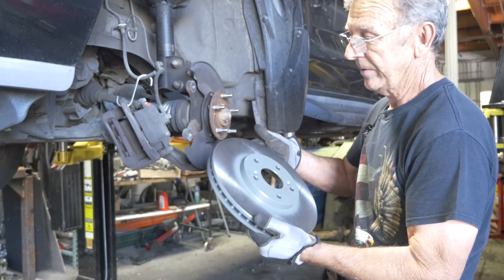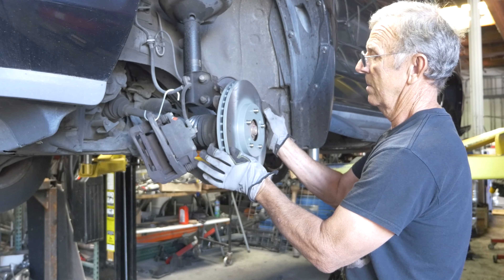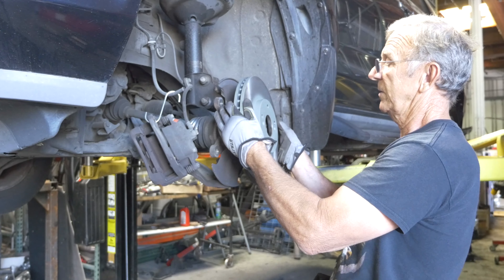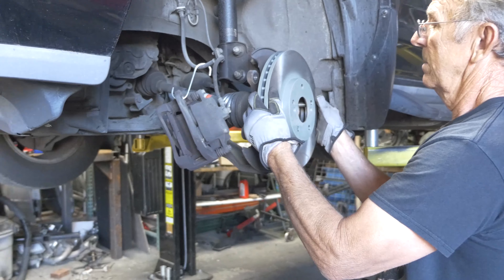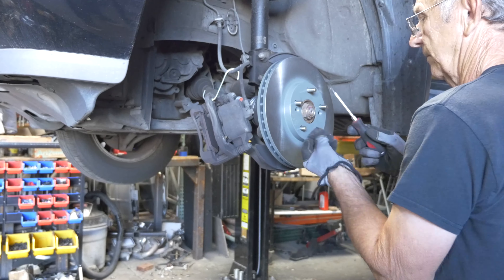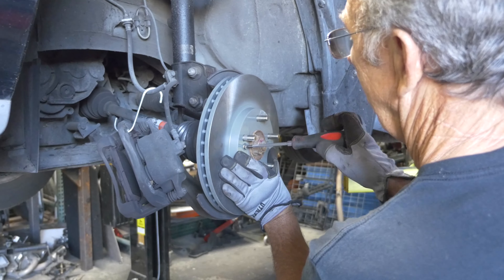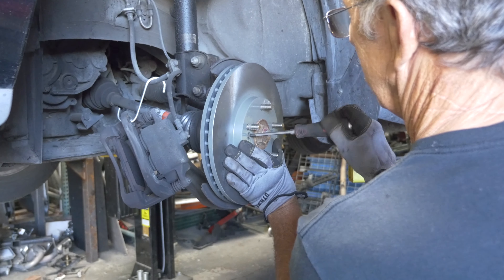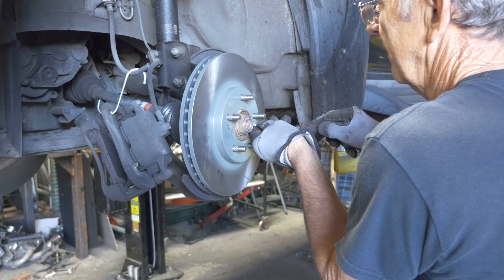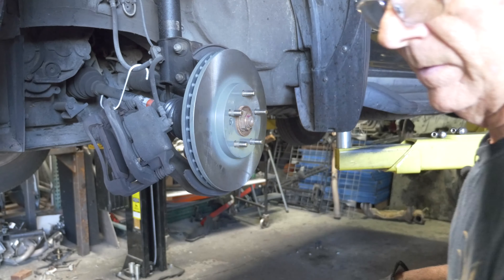The new rotors are already turned and they're ready to go on. Line up the screw holes and replace the screws. You're going to have to be very tight. That's all there is.